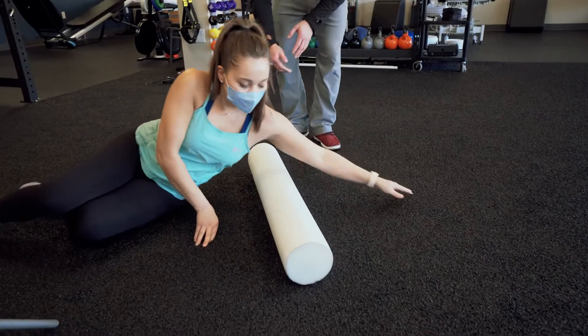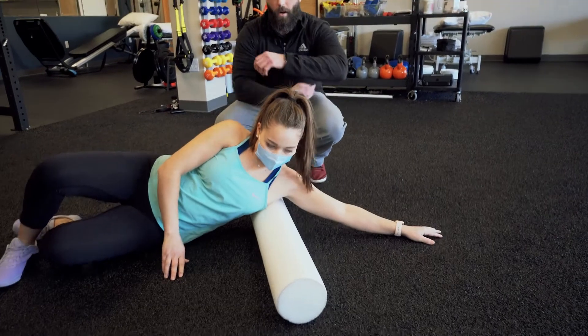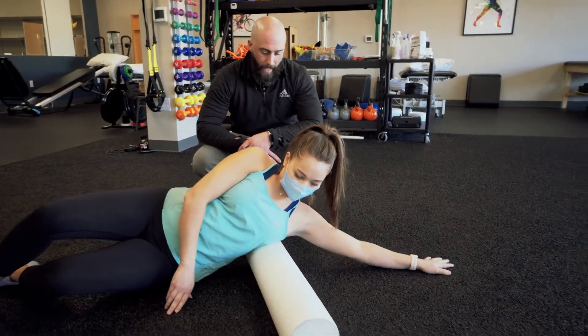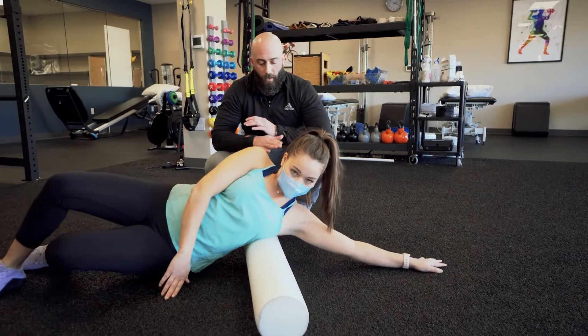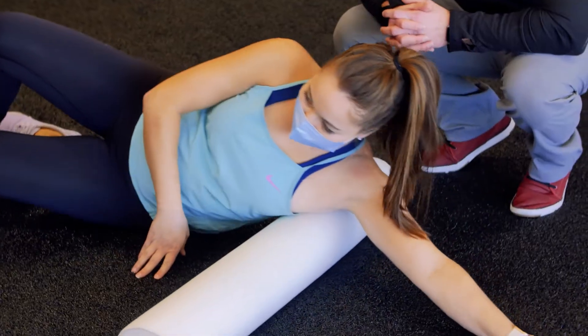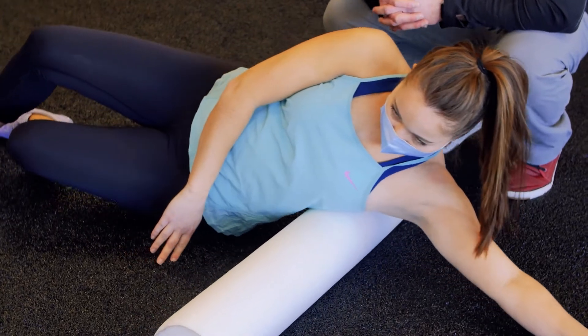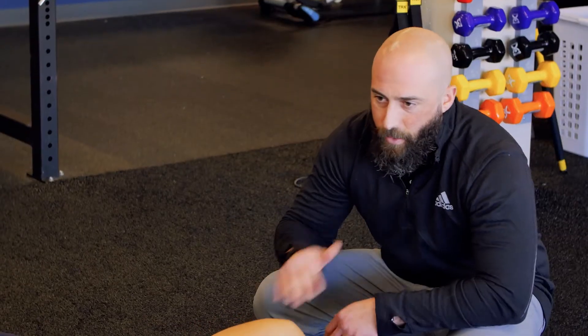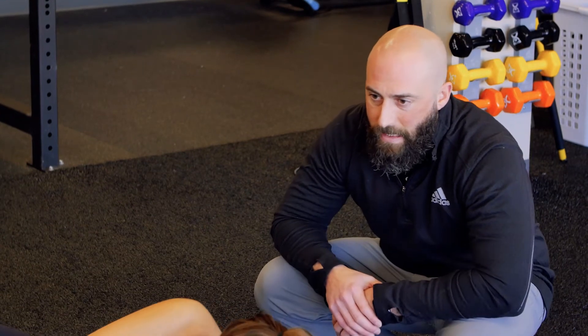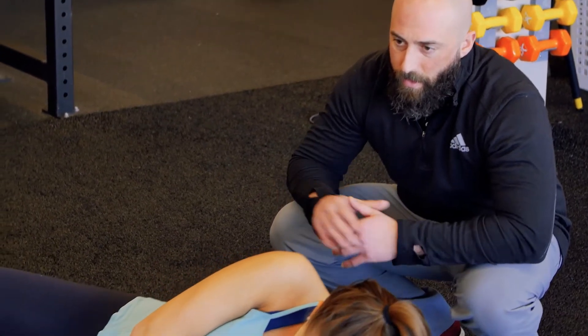We'll start with the lats — the muscles on the side that go along your torso. You want to put a little bit of pressure on those muscles, rolling back and forth to hit some of those painful sweet spots. We're going to do this — and everything else here — about 15 to 20 times, nice and slow and easy through those muscle areas.